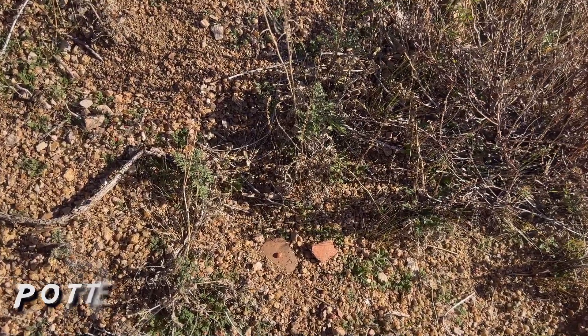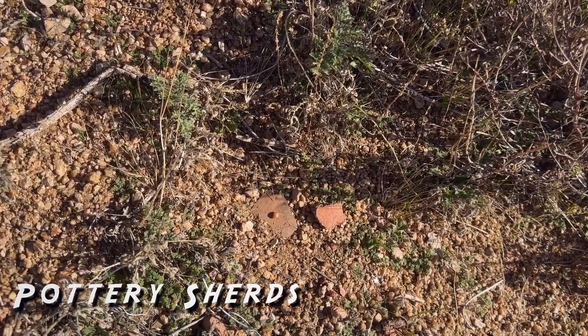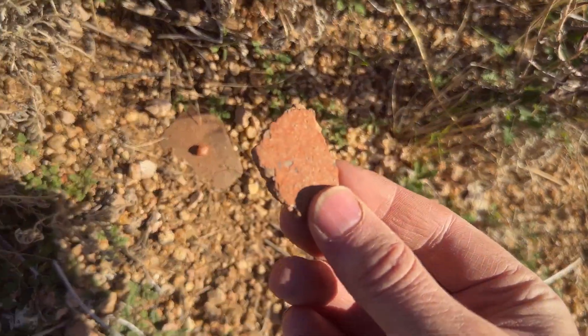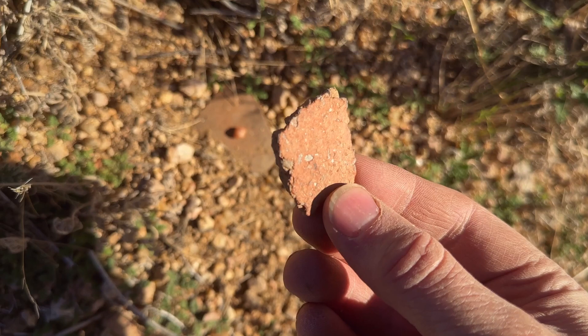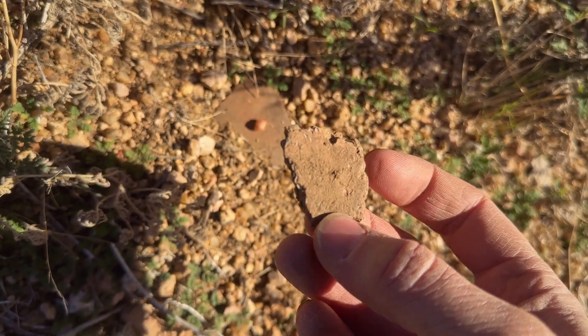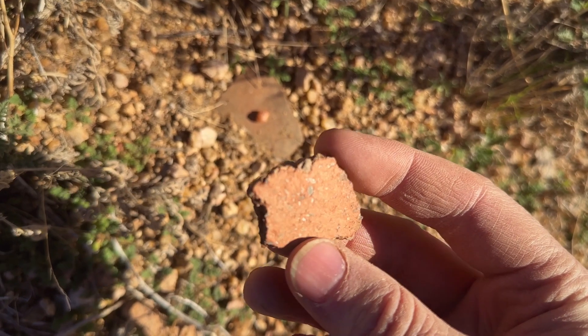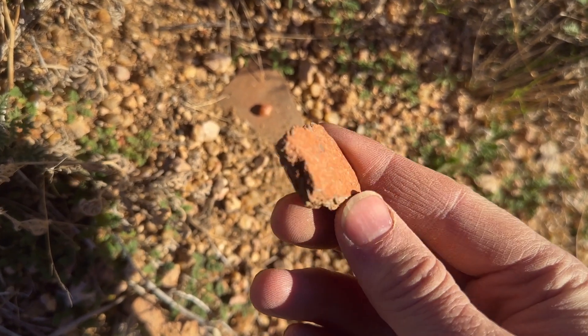As we start to get closer to the ruins, I'm starting to discover some pottery sherds all around. Just check these two out. This one caught my eye — look at all that huge temper that's been tempered into this clay. Wow, that is some big chunks.